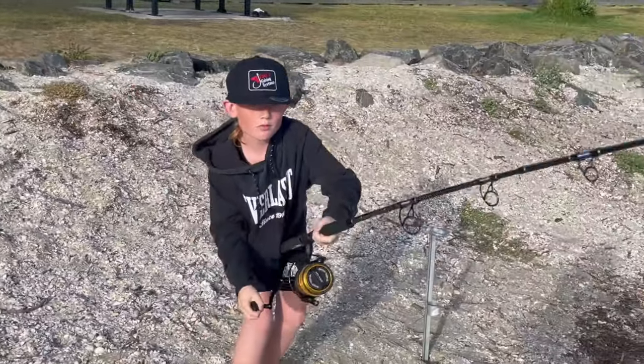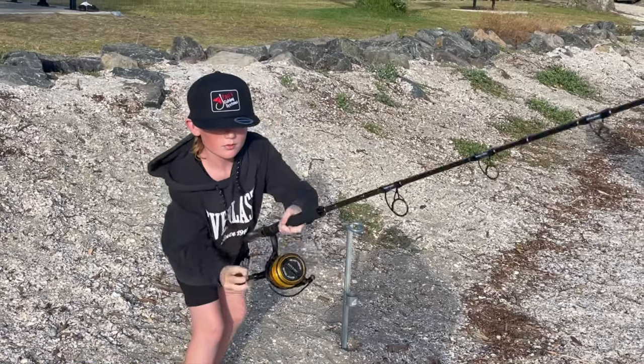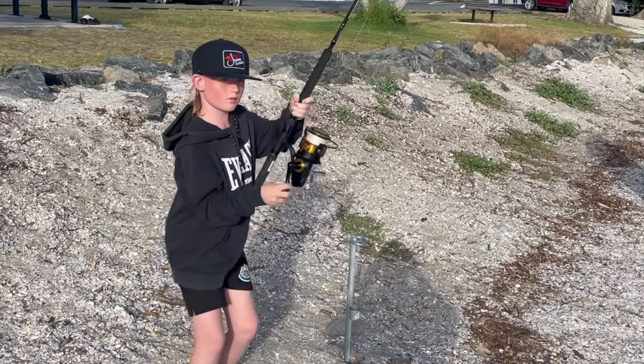Joshua joined us for the morning — thanks for holidays. So here's his first time drone fishing and he gets to wind in a couple of little snapper.